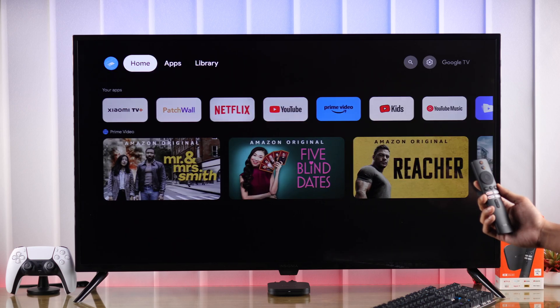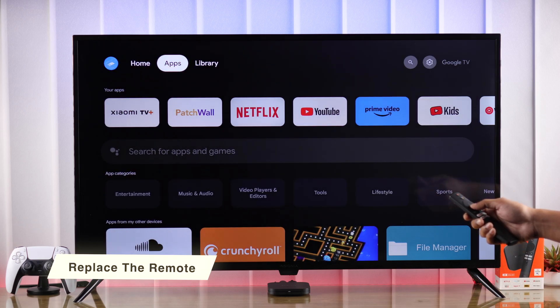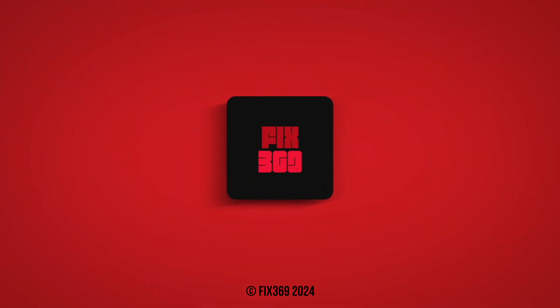If your remote still won't pair to your Xiaomi TV box, then this may be a hardware issue and you may need to replace your remote. That's all for this video, hope you found this helpful. Do keep an eye on our channel for more, and I'll see you later.